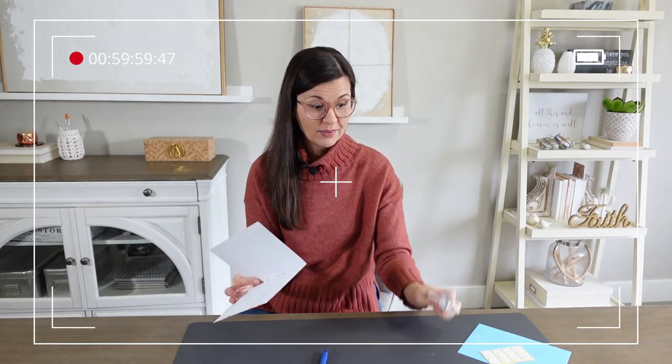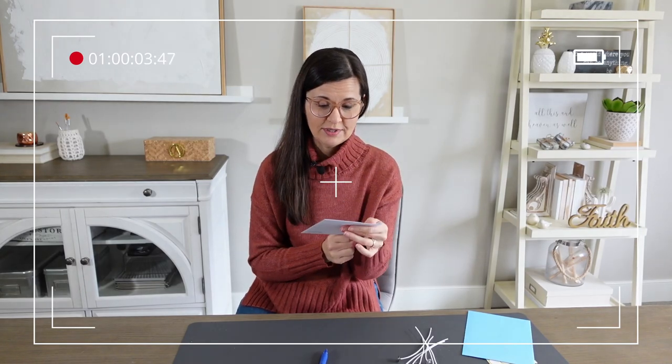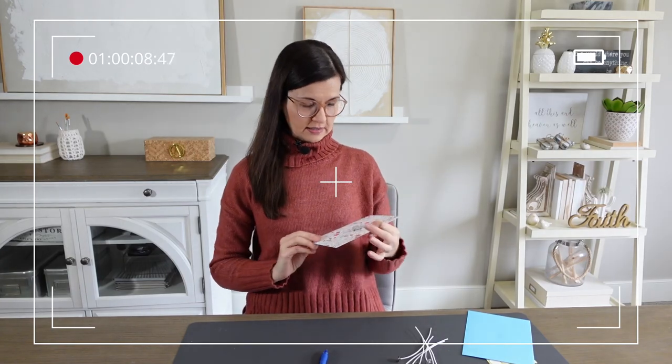By the way, I'm really mailing this — it's got the wicks, got the envelope. This isn't just a prop; I'm really mailing this to her. It's such a pretty card — it matches my shirt totally by accident but it's really cute. Okay, let's go gather some supplies.